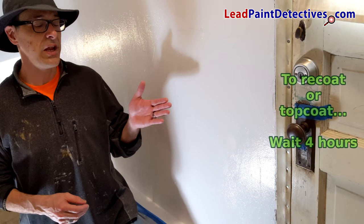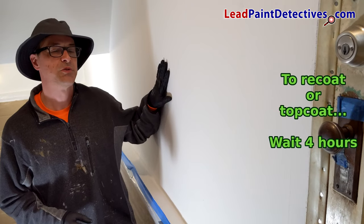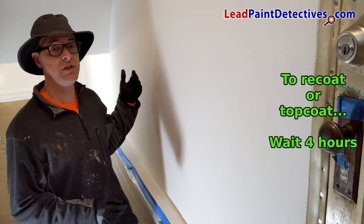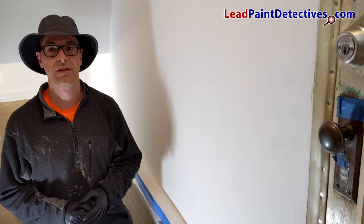If you need a top coat and or recoat, simply wait four hours depending on temperature and humidity. It's been four hours, dry to the touch. I'm going to recoat now and it looks great. It is easy to use. EcoBond Lead Defender has been an absolute joy to work with.